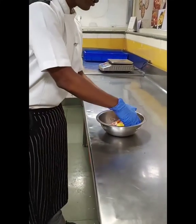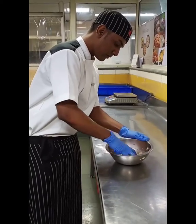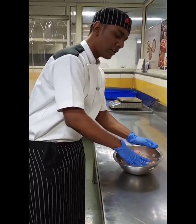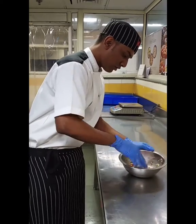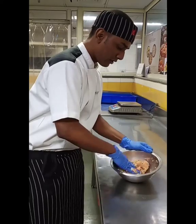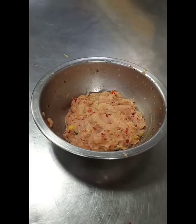Here I am going to give it a good mix. We can use lamb mince as well, or fish mince also. You can see it is done very well. So this is the mixture.